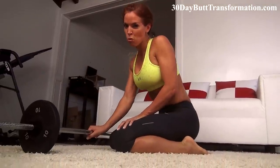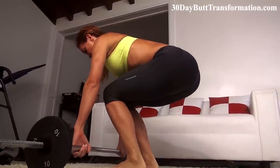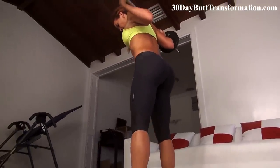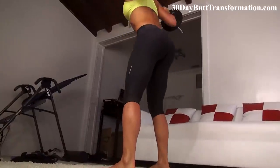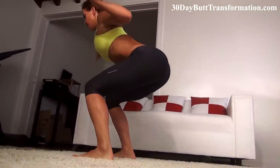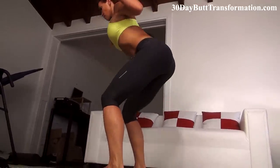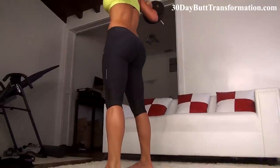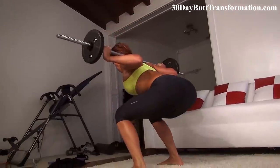Last but not least, we're going to finish up and burn it out with 20 barbell squats. Proper form — lift your barbell, knees and legs shoulder width apart, stick your butt out, squat it back. Don't rush through them — really focus on that form. Engage everything. There's five... there's ten, halfway there.